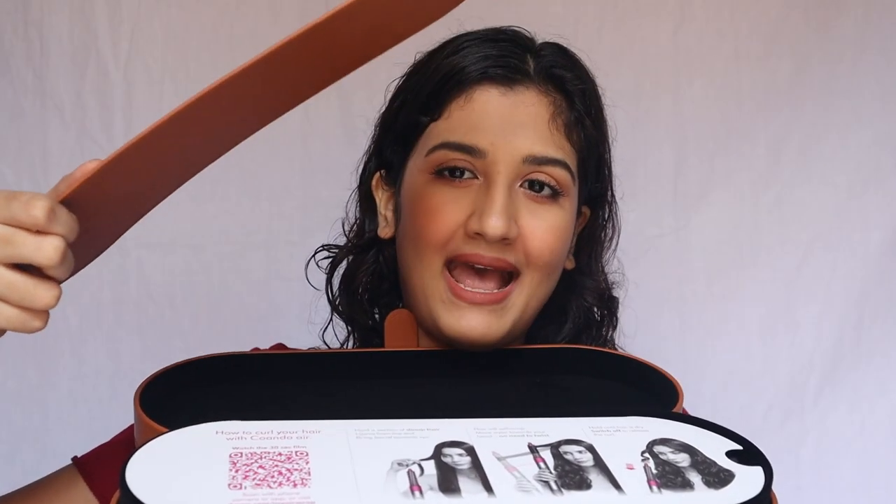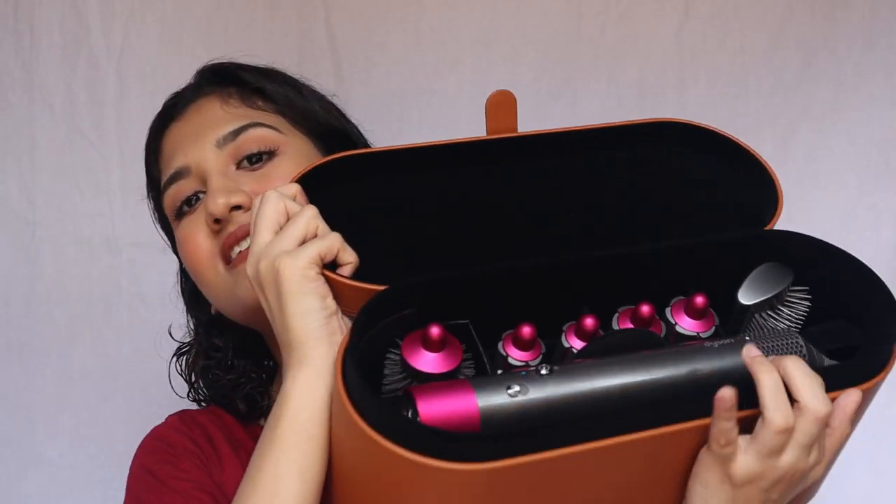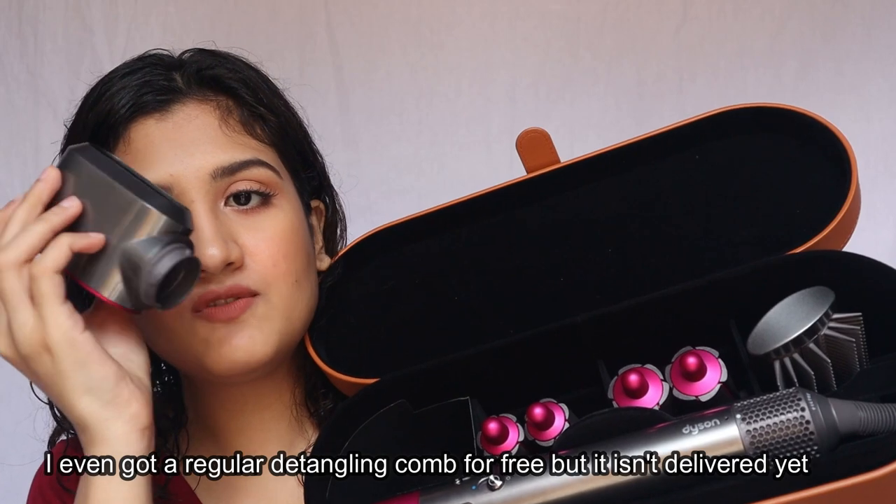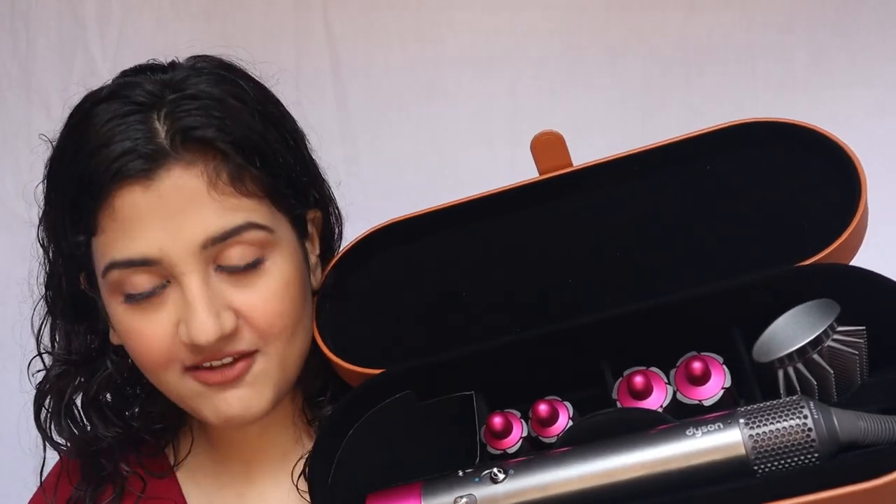Now I'll show what the set looks like. It comes in this leather box — it has a magnetic closure, and when you open it there's a mat on which you can keep your hot tools. This is just a demo of how you're supposed to use it. This pre-styler attachment I've kept inside because I don't use it much — I use this other one more often.